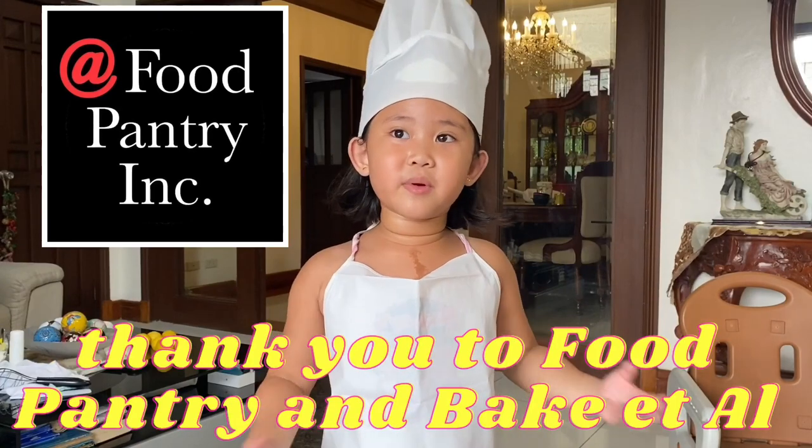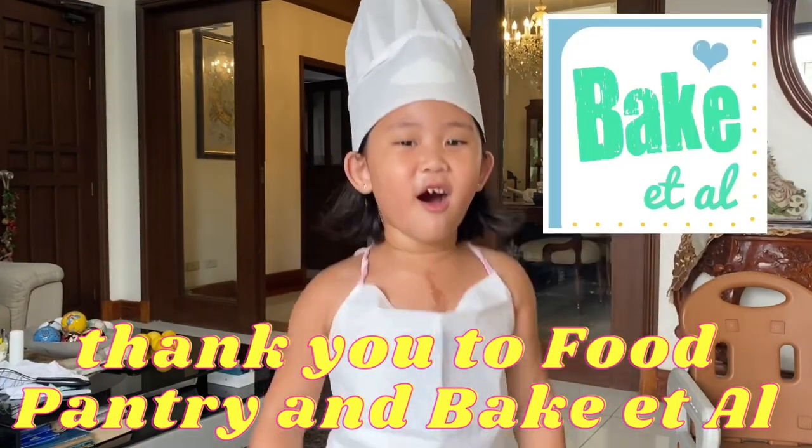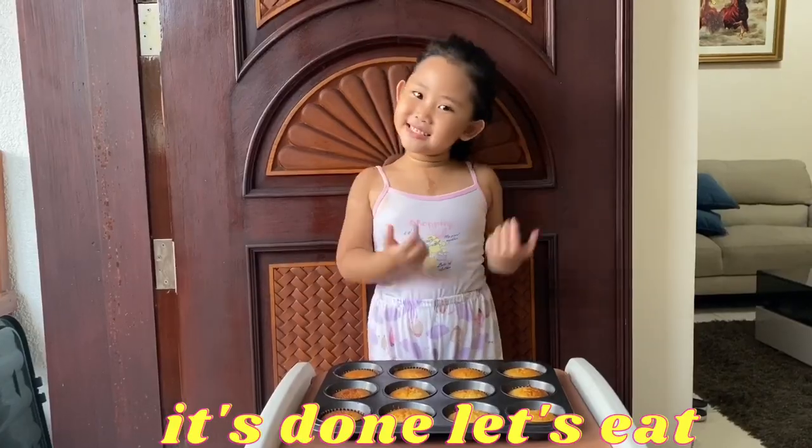Thank you to Food Pantry. Bake it all! It's done, let's eat!